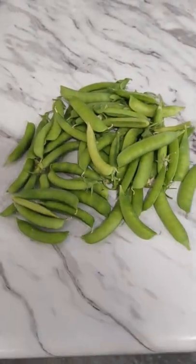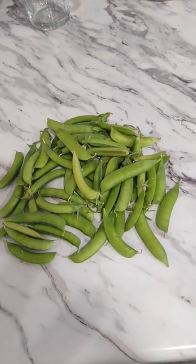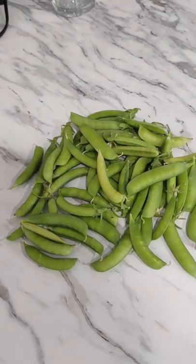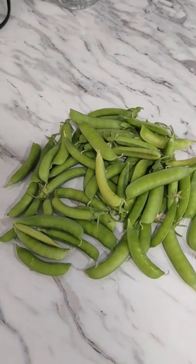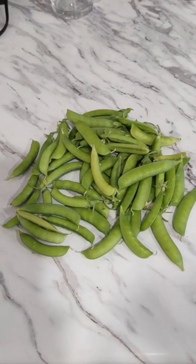Each time I'm harvesting, I'm gonna shell them and keep them in a ziploc bag, and when I have enough, I'll go ahead and process them and freeze them. This is just a quick little video to tell you about my first harvest of green peas. Thanks for watching, bye!